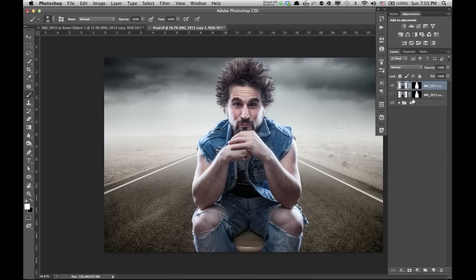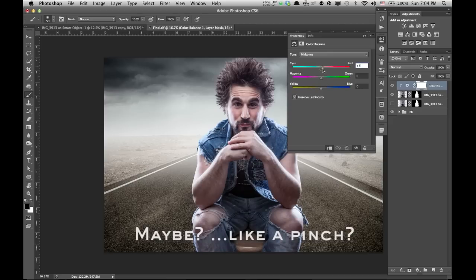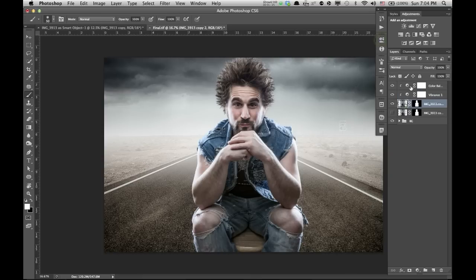There are a few things I'd do to finish this up — the mask is perfect and looks believable. But the color balance is maybe slightly off and it could be a little darker. We're going to come in and adjust the color balance. If you adjust it like this, it's going to adjust the entire image, so hold down Alt and click in between the layer. Zero this back out and add maybe a touch of warmth and a little yellow. That looks better. Click back down on me and maybe desaturate a slight bit. And last but not least, maybe a little curves adjustment.